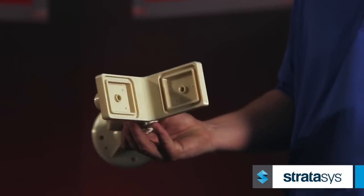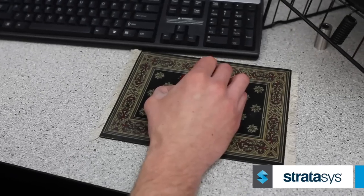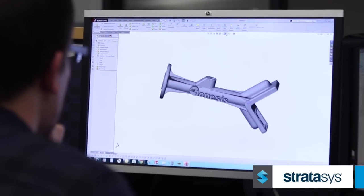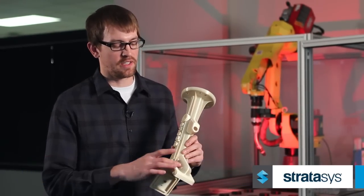Our designer worked with Stratasys to develop this end of arm tool that has a port all the way through for vacuum, which provided an easy, quick way for us to pick the part and take it to the water jet. This design allowed us to incorporate a vacuum, and we didn't have to use any outside tubing to be able to create the vacuum within the part.